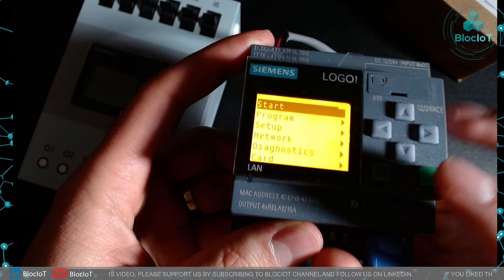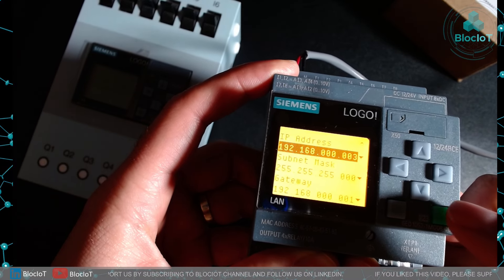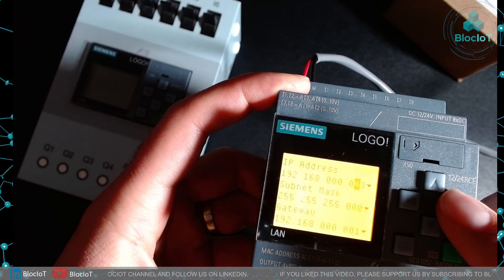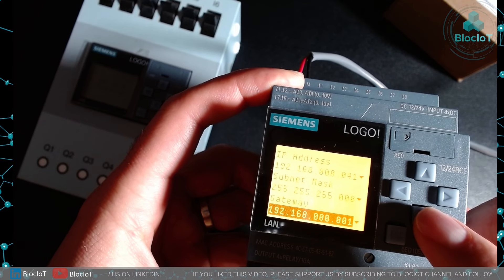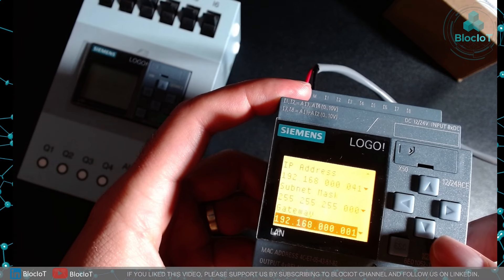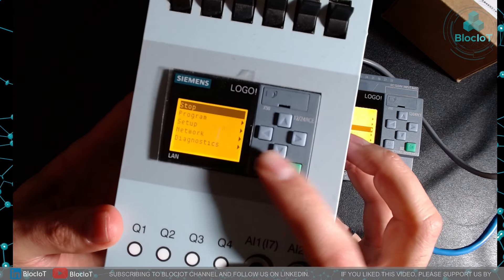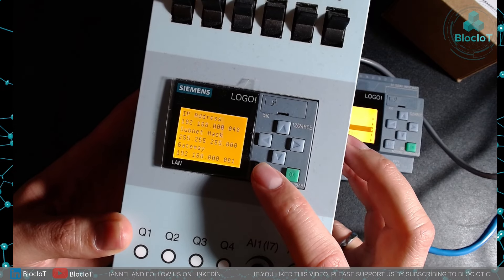Both LOGOs are powered up. First, press the escape button and navigate through the menu to the network settings, then assign the IP address. The default IP address is 192.168.0.3, but we want to change it to 192.168.0.41 because that's a free IP address on my router. The subnet mask is 255.255.255.0 and the gateway address is also correct. I personally prefer to set this on the hardware directly to make sure the software can see the hardware quickly. For the demo unit, I confirmed its IP address is 192.168.0.40, and the subnet mask and gateway also look correct.